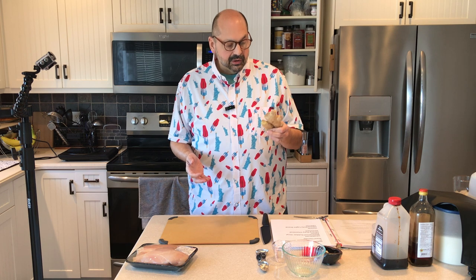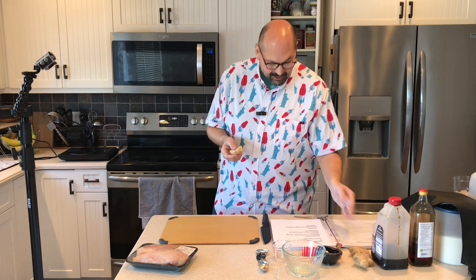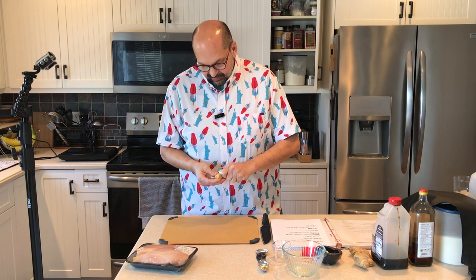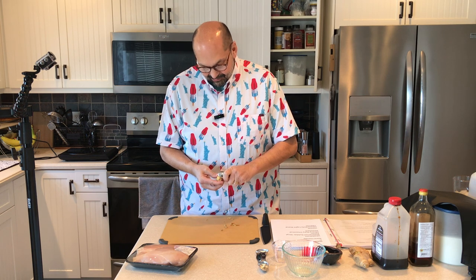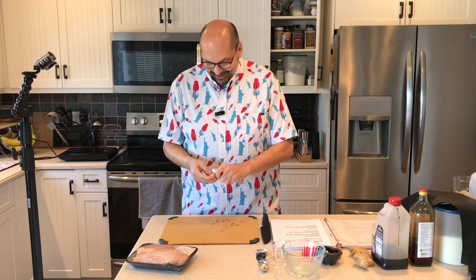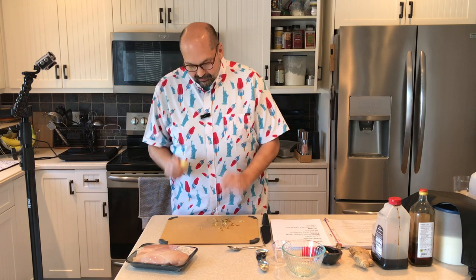The first thing we need to do is grate some ginger. I found this enormous hunk of fresh ginger at my grocery store — normally I can't get anything this big, but I got lucky. I'm going to peel it. I couldn't bear the thought of wasting any. Oh, this is so juicy — it must have just come off the truck today. I haven't had karage in a while and I don't think I've ever had ginger this fresh. It smells wonderful.